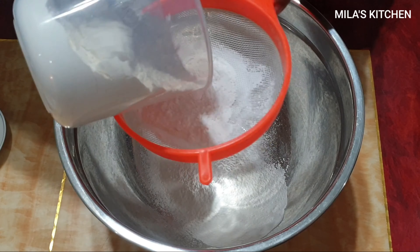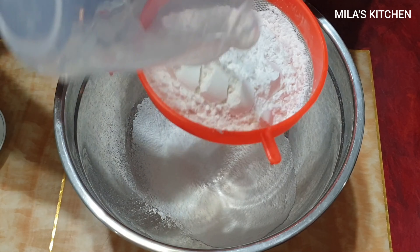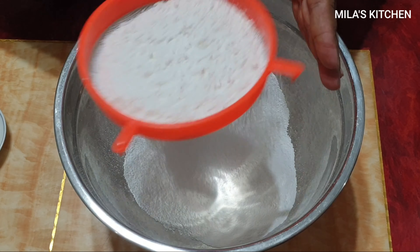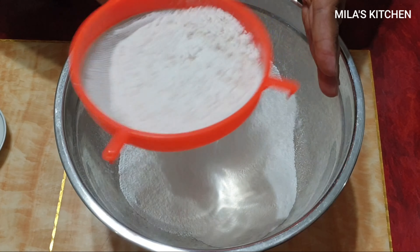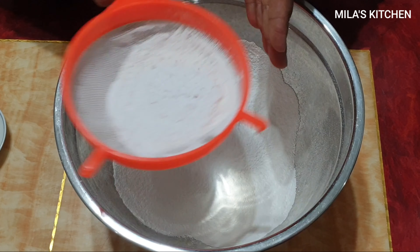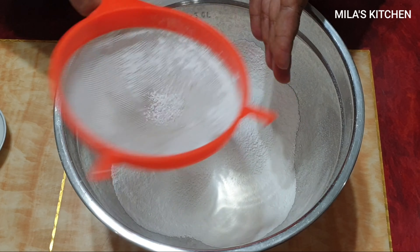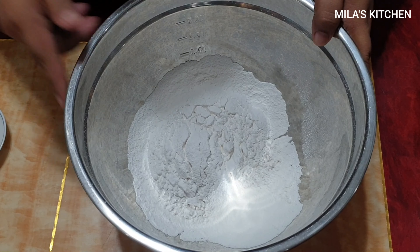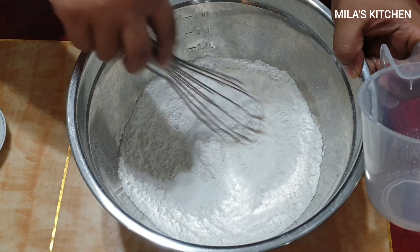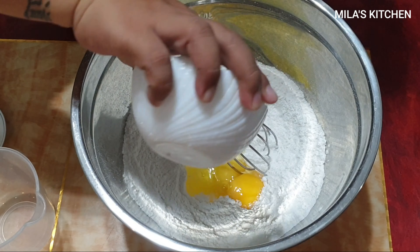Habang pinapakuloan natin yung kalabasa, ito ang gagawin natin — haluin na natin yung mga iba pang ingredients. Nag-sala muna tayo ng all-purpose flour. 2 cups lang ang kamili natin ngayon para konti lang ang puto natin. Sinama ko na din yung baking powder na sinala para pino din siya. Lagay ko na yung sugar — 1 and a half cup lang ng sugar kasi condensed milk na yung ginamit natin.